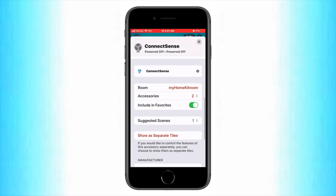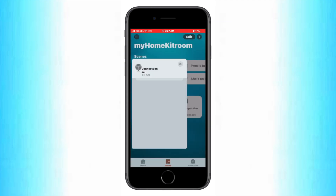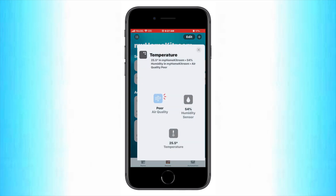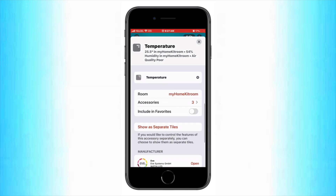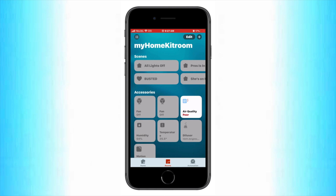So as you can see, you might want to separate these. This is easily enough done by tapping on the accessory, going to its settings by swiping up or tapping the gear icon at the bottom right, and then tapping 'show as separate tiles.' We can see now that we do have two separate tiles for our ConnectSense outlet. Let's go ahead and do the same for our Eve Room — we'll tap on that, go to the same area, tap 'show as separate tiles,' and voila, our temperature, humidity and air quality sensors are now separate tiles.